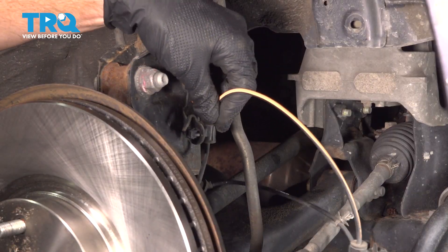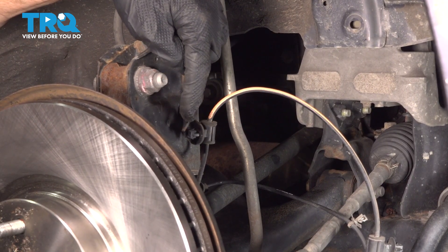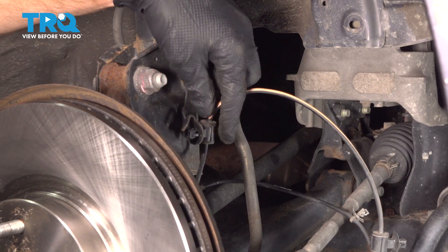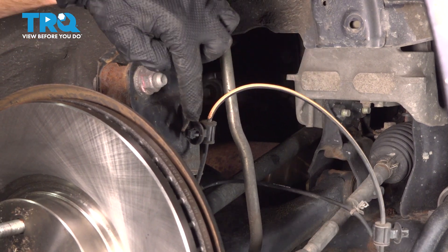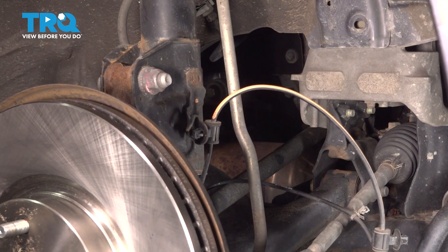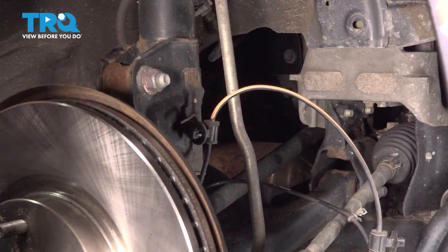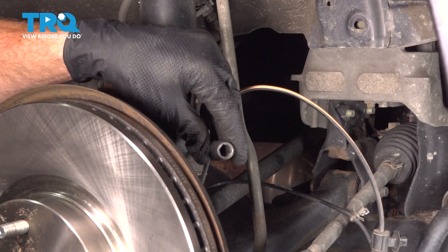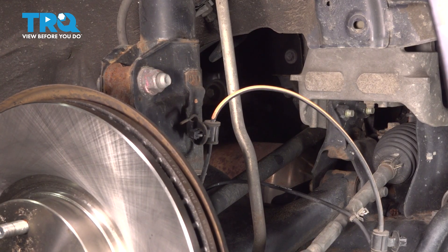In the next mounting area, to dislodge this you're going to find that you have a small metal ear that bends over this area. The plastic clip has four locking tabs and we need to squeeze them all in at the same time. I'm going to gently flex this out of position so it's not blocking this area — I'm using pliers for this. Now that we have that flexed out of the way, we're going to continue on with a 10 millimeter socket. Slide that right over the tip here, squeeze in on those tabs and we should be able to dislodge this.